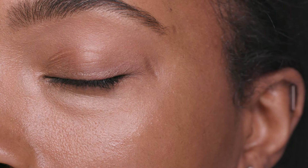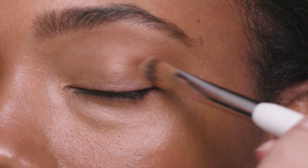It's also beautiful just to add a little bit on top of the eyelids to even out the tones. That way your skin is prepped as the perfect canvas.